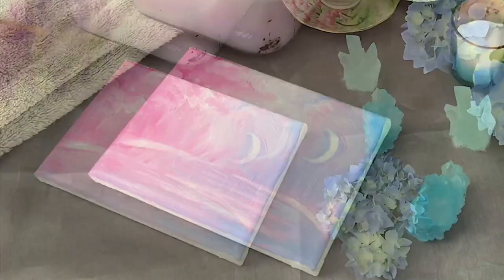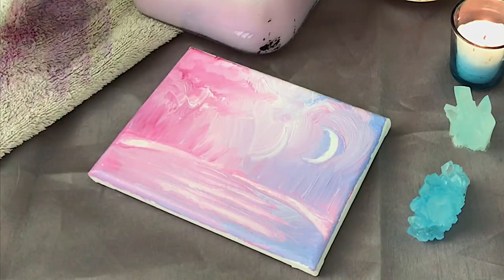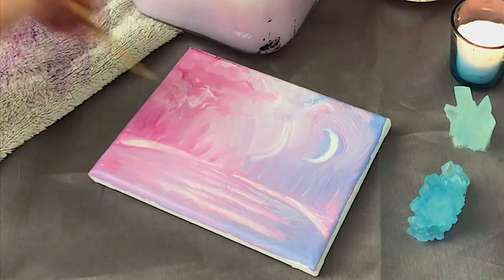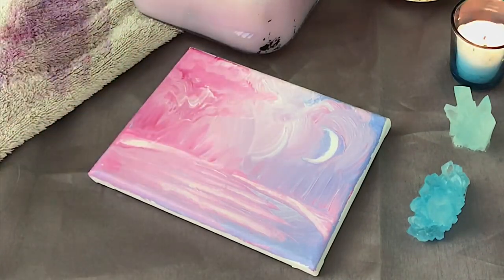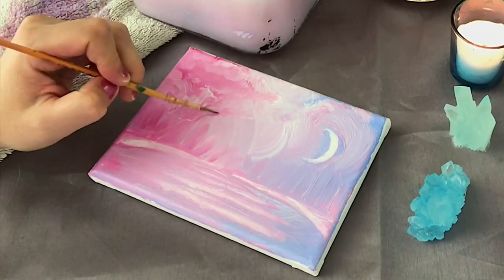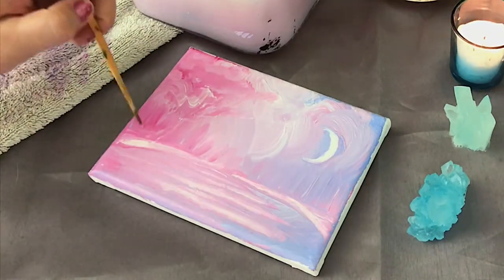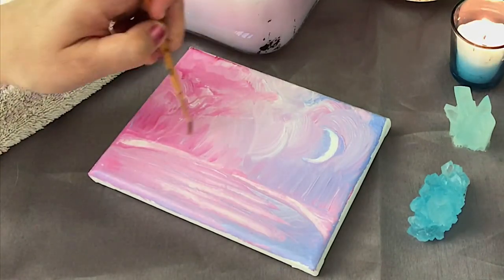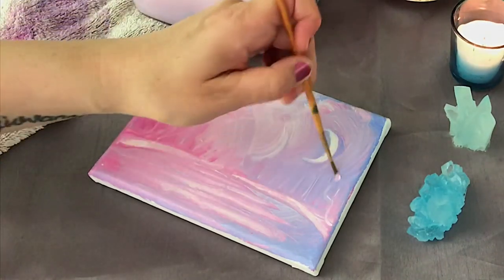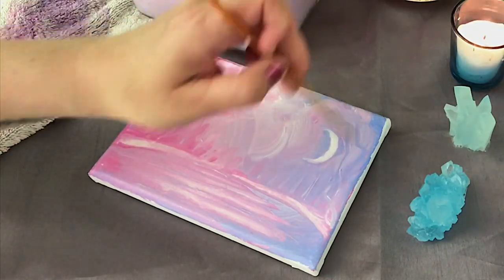This is really fun to do, especially if you have dark layers of paint. You can come back after doing a really dark background and scrape off gently with a brush the shape of a tree, a house, a moon, sun, and stars. It's something I recommend you guys try, and I'm going to do more tutorials with that technique in the future — I'd like to do something a lot darker.